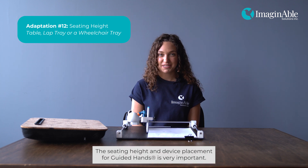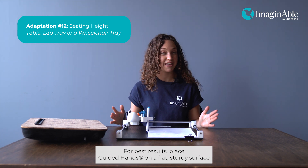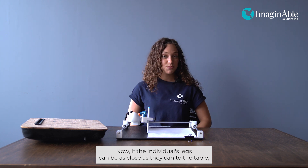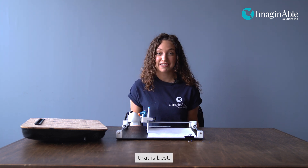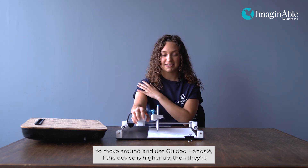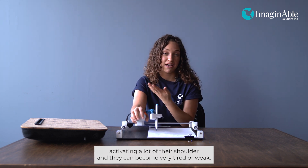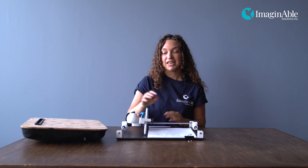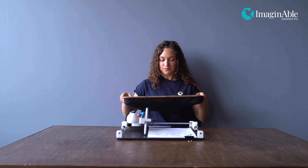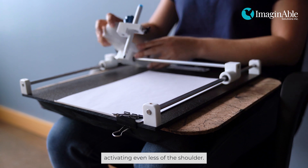The seating height and device placement for Guided Hands is very important. For best results, place Guided Hands on a flat sturdy surface like a table at a comfortable writing or eating height. If the individual's legs can be as close as possible to the table, that is best. Since the individual is using gross motor skills in their shoulder, if the device is higher up, they are activating more of their shoulder and can become very tired or weak. We've also had individuals with very weak shoulders use a lap tray to put the device on their lap, activating even less of the shoulder.